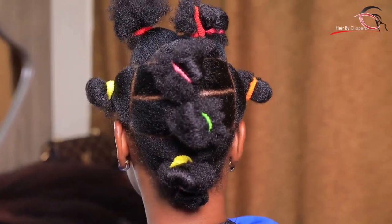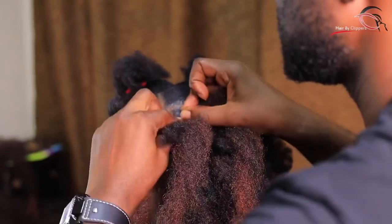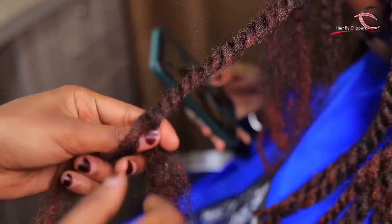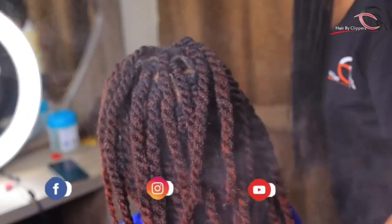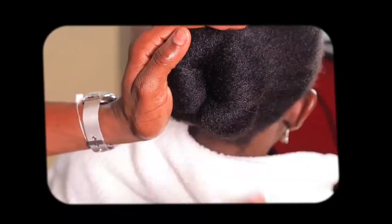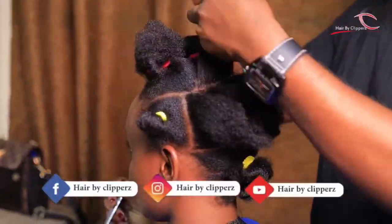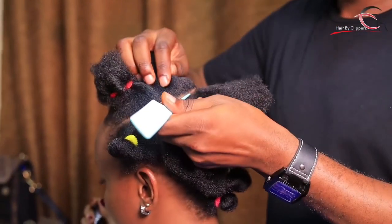To everyone who is still out there, please join me as I introduce you to this amazing hairstyle that you're going to love. It is very protective and very simple. Welcome — this is Hair by Clippers and I would like to welcome everyone.